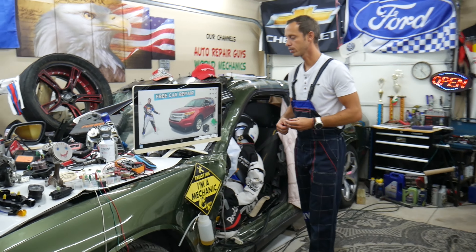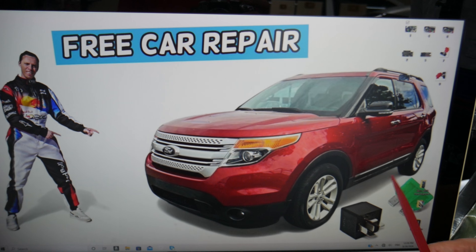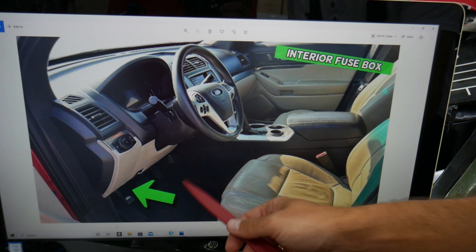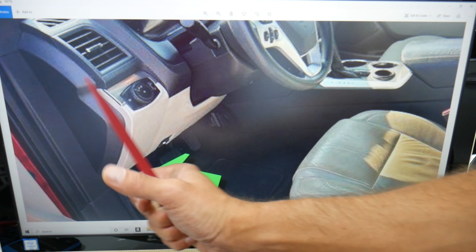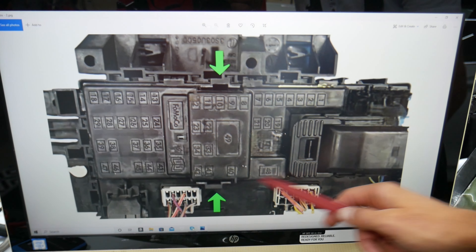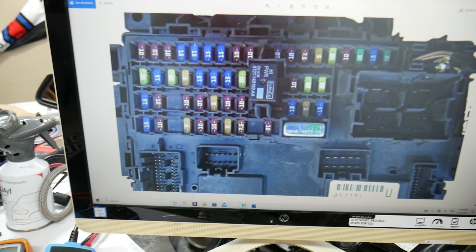Now, the ignition switch fuses and relays - we'll demonstrate on this generation Ford Explorer. First, open the driver door and come under the dash on the driver's side in the footwell compartment, behind the parking brake pedal. Look up into the dash - you'll need to be upside down - on the left side you'll see one black cover. Press the two tabs, pull it out, and behind it you'll find the main interior fuse box with a layout like this one.